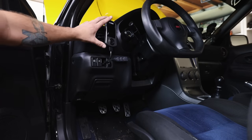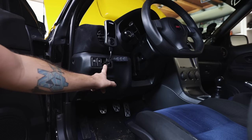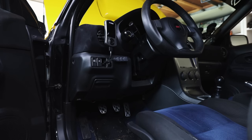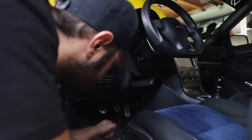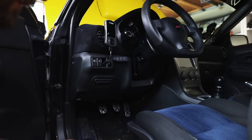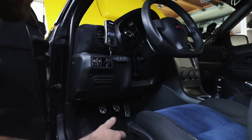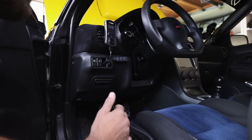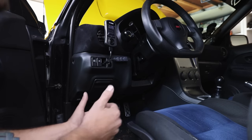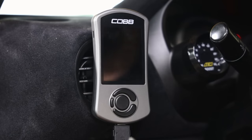To install an access port it's incredibly easy. I have mine mounted up here in the vent - I'll link this vent mount below. All you do is go down to your OBD2 port, plug it in, plug it into the access port, turn the key to ignition accessory, and it's going to walk you through how to install it. It's incredibly simple - you don't need a shop or a tuner to install one of these.